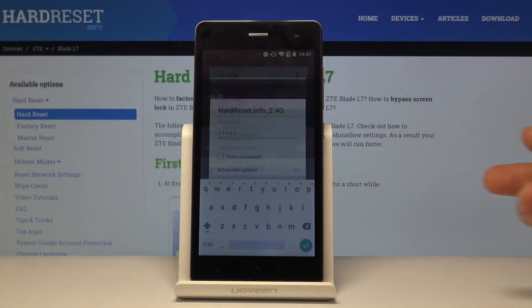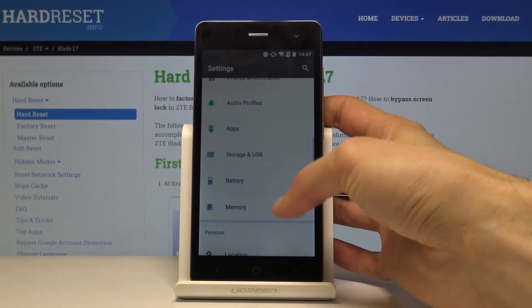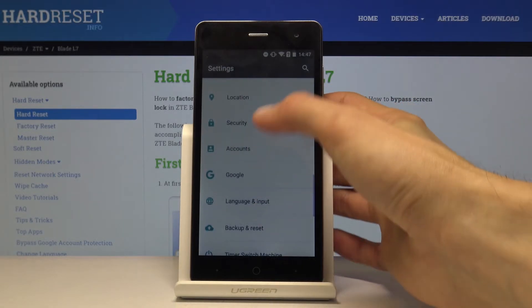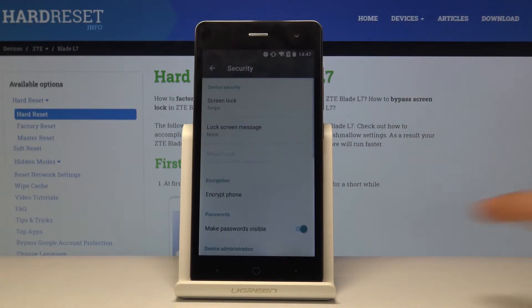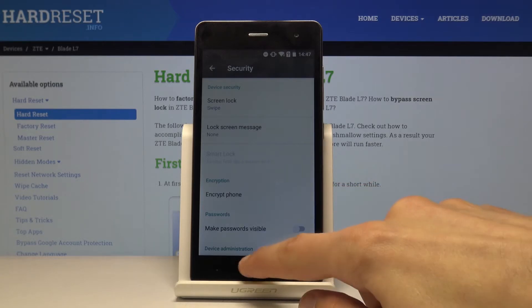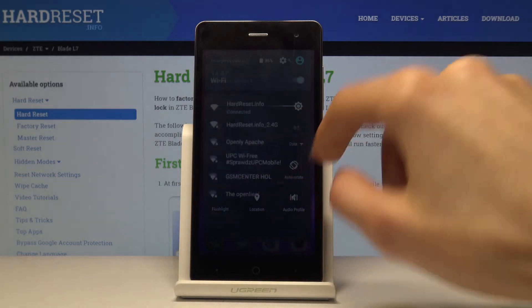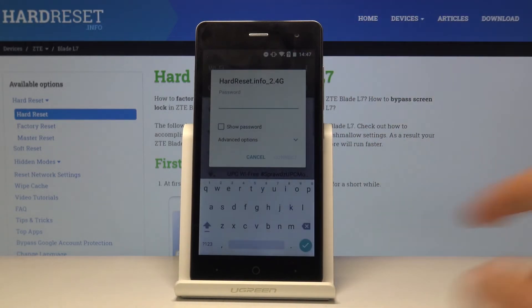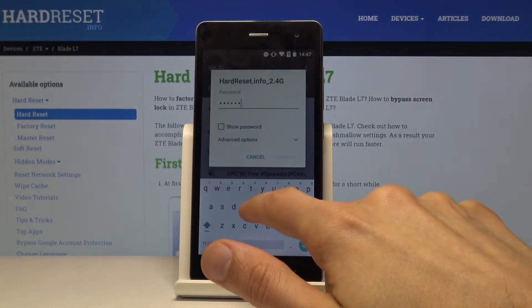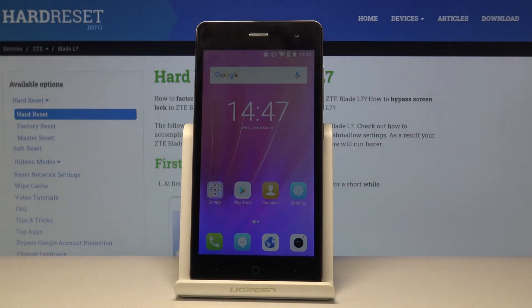There's a way to make it immediately invisible like the rest of the letters. To do it, go into Settings, then Security, and you have a checkbox called 'Make password visible' — disable that. Now if you go back into the password typing section, you can see there are no more visible letters, which is an additional layer of security.